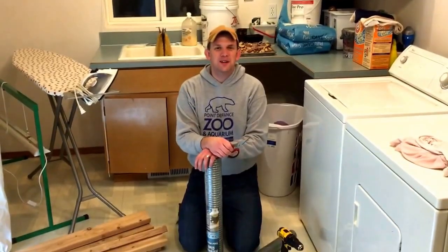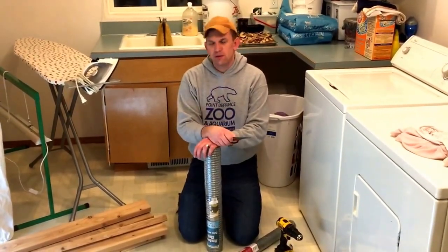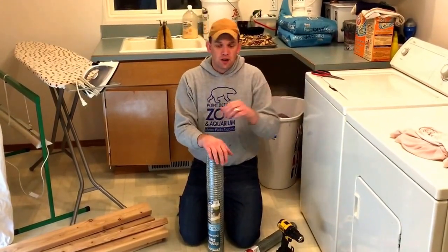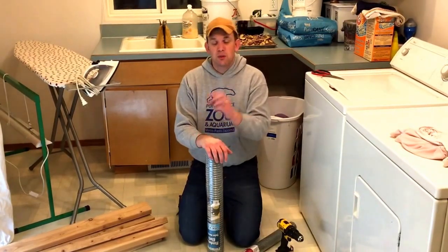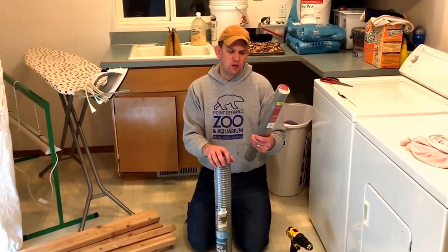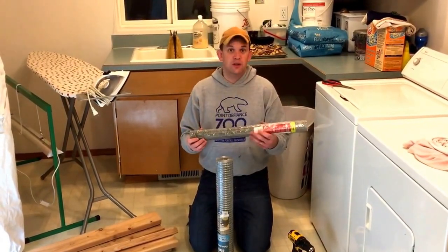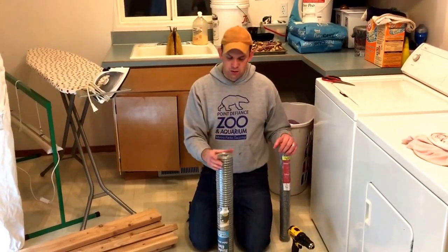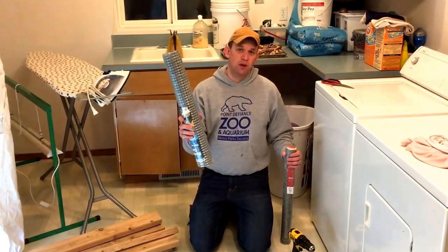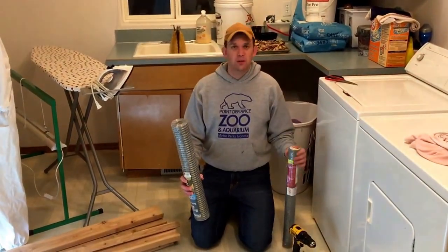Hi guys, welcome to the Killian Family Homestead. Happy Saturday. The project we're going to do right now, we're going to build two sifters — very simple sifters to sift out the compost. As you guys know, your compost isn't going to uniformly break down. There's going to be bigger pieces in there. If you just take this quarter-inch square mesh and throw that rough compost onto it, it's going to clog up quickly. So we're going to build it in two stages — one with a half-inch square, and then we'll sift it out with this quarter-inch square. Thanks for watching, come along with us.